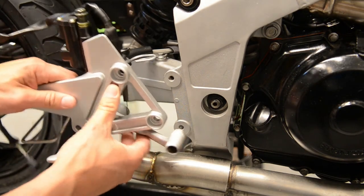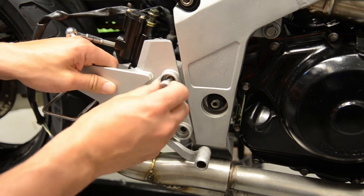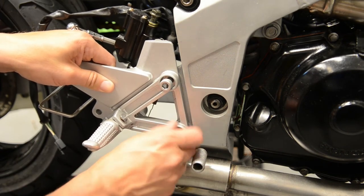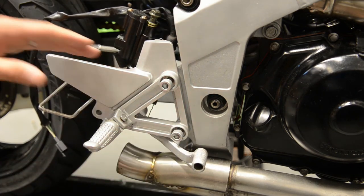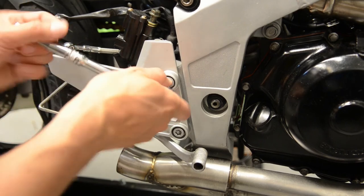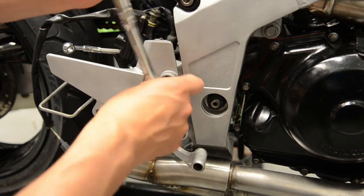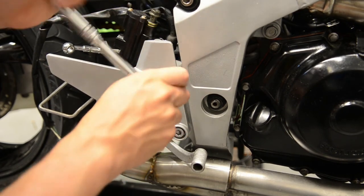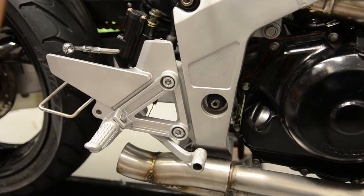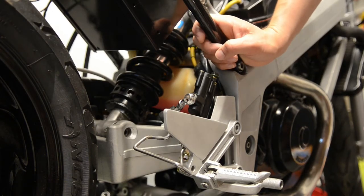Just to note on fitment - these are a funny size thread, they're not a standard thread. I haven't checked what they actually are, but you won't just fit any old bolt in there. Don't over-tighten these either as they're going into aluminium, so it's very easy to wreck the thread. Let's plug it in quickly and see if the brake light works. Okay, another little job done.